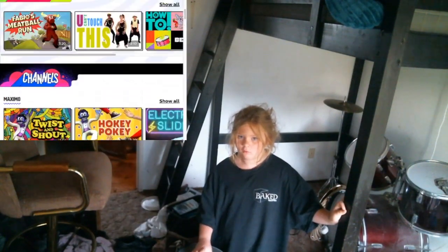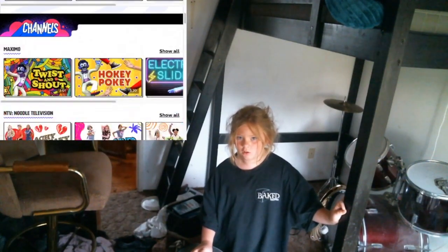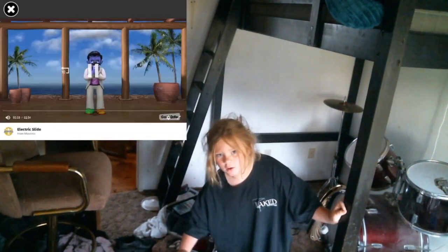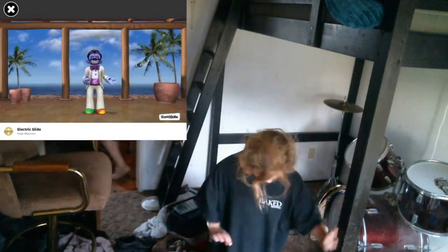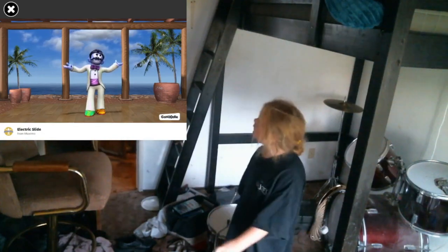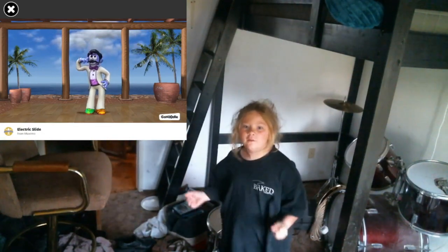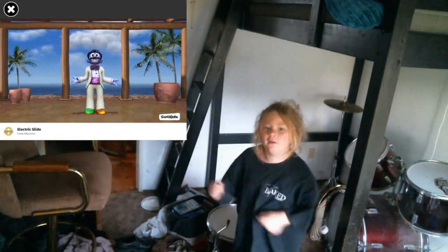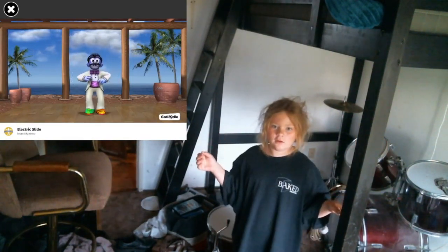The Electric Slide. Greetings my friends, it is I, Maximo. And I am feeling — how do you say — electric today. Boogie woogie woogie. Let us go on a party ride. Hit it DJ.